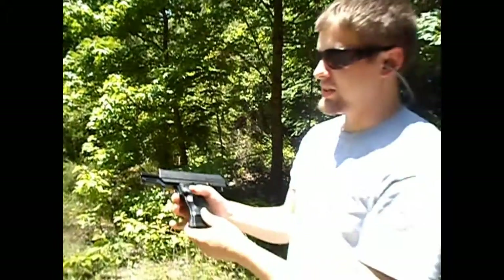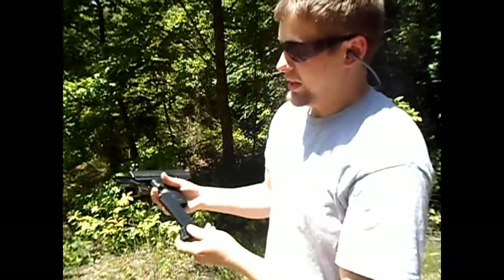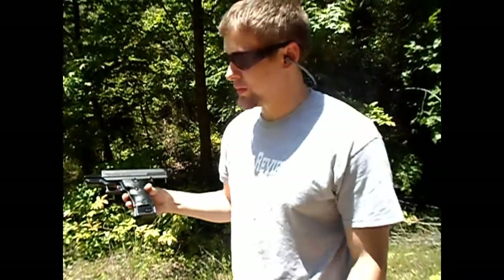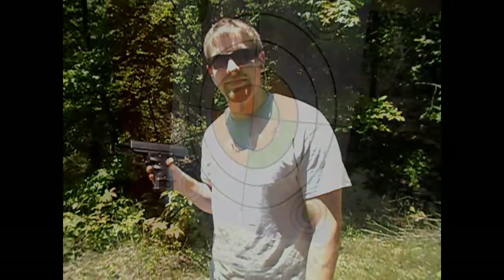Looks like there were no failures this time — I'm pretty happy. That's LersRecReviews, thanks for watching.